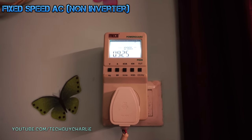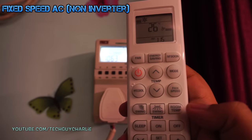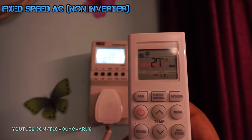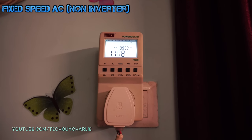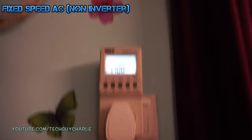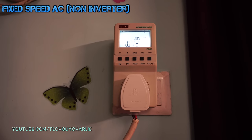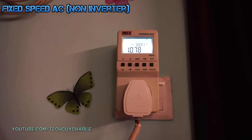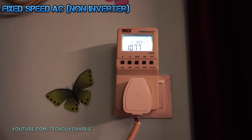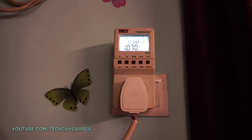Once the room temperature rises, the compressor starts back up. It's now 27 degrees and the compressor has started back up — pulling 1.1 kilowatts from the wall. This is how a non-inverter AC works: when the set temperature is achieved, the compressor turns off, and once the temperature rises 1 to 2 degrees above the set temperature, the compressor starts back up.